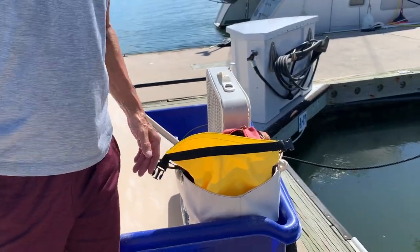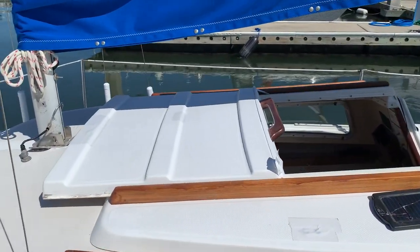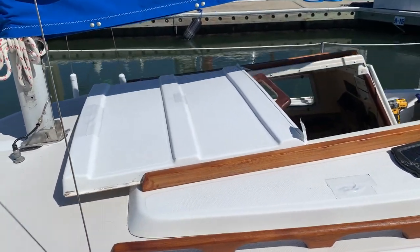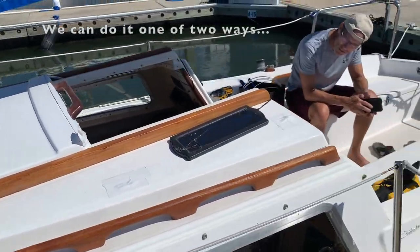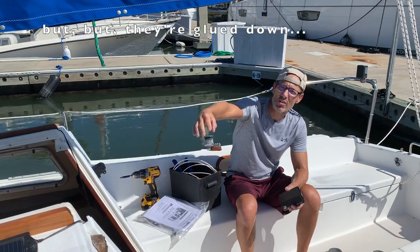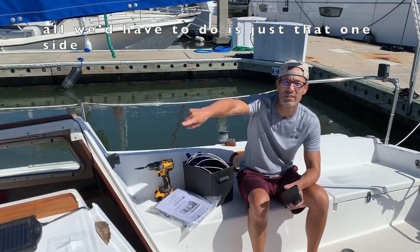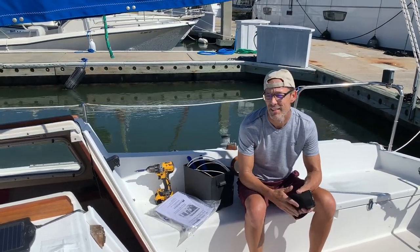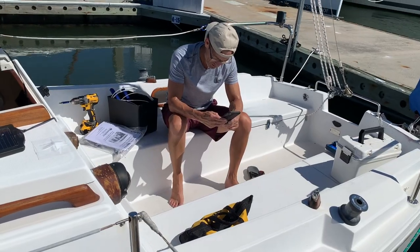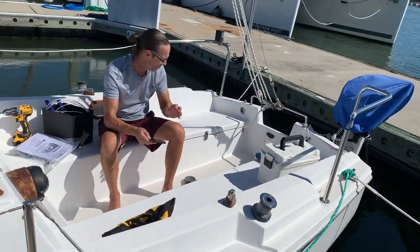We brought our new — well, new used — pop top and it fits beautifully, but in order to install it we'd have to take the whole pop top slider off. We could take those wood pieces off, but they're glued down, so we'd rather not. If it ain't broke, don't fix it.